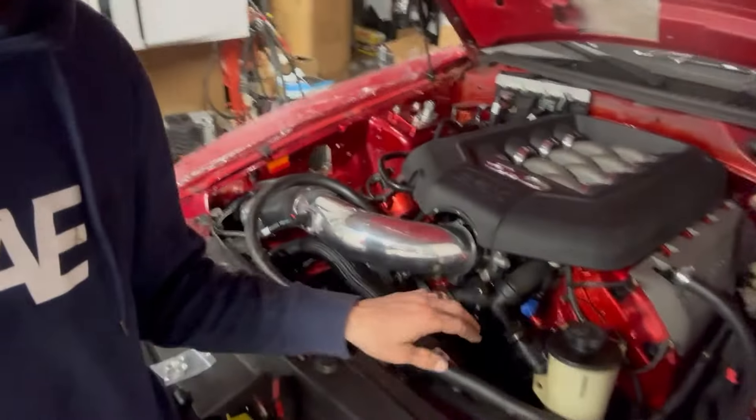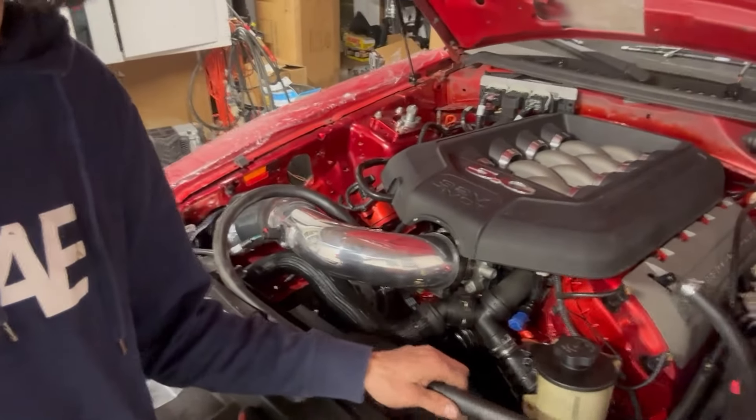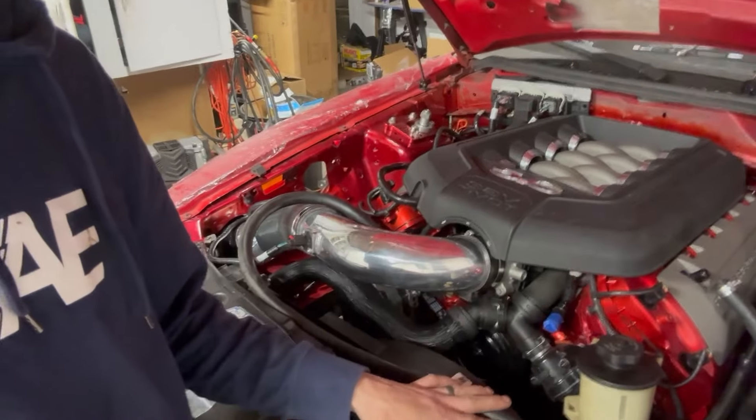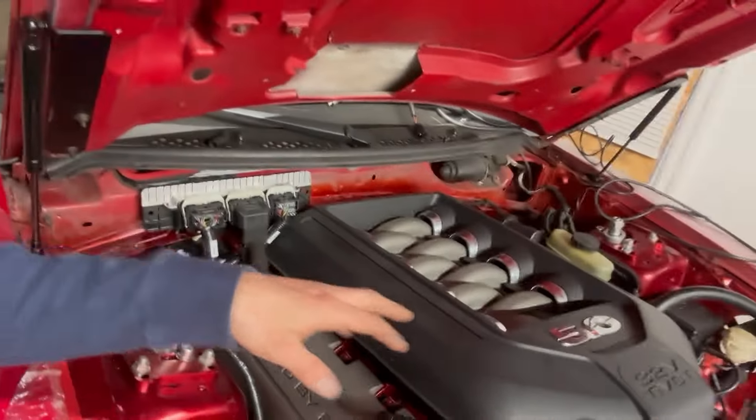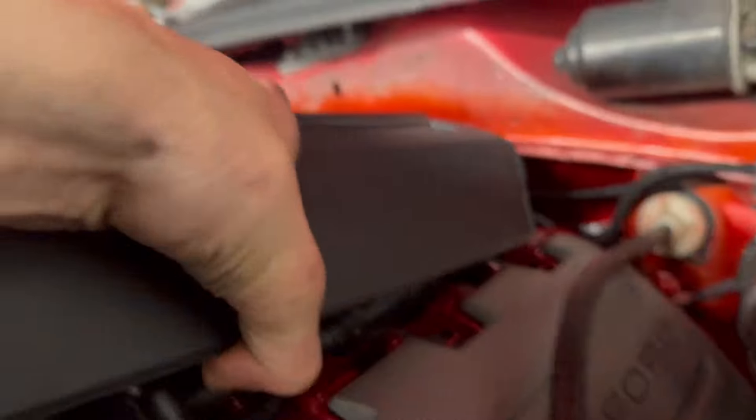The only thing I'm waiting on is my AN hoses so I can run my catch can with AN lines. I just have a 5/16 heater hose on there as a temporary fix. I put about five gallons of gas in the tank but I haven't put the tank back under the car yet because I want to make sure none of my AN connections are leaking — I really don't think they are, but it doesn't hurt to be proactive. I'll flip the camera around and show you the fuel system.